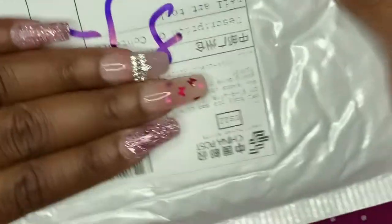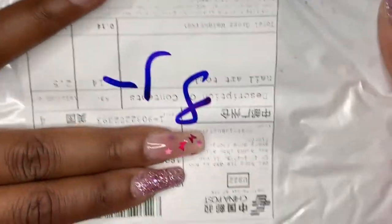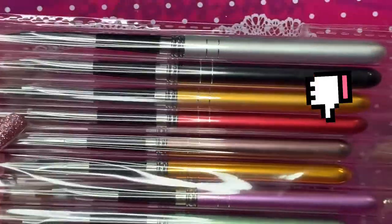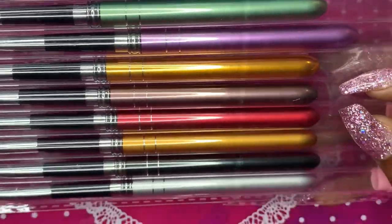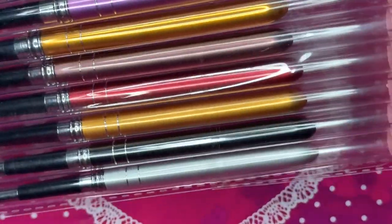I didn't pay over $5 for anything on this part of the haul. I did purchase a dust collector that never came — the seller was kind of rude about it, but I did get my money back. Anyway, we'll discuss that later. Look at these pretty art brushes — these are like gel brushes, line work brushes, things like that. I'm going to take them out so you guys can see how they look.